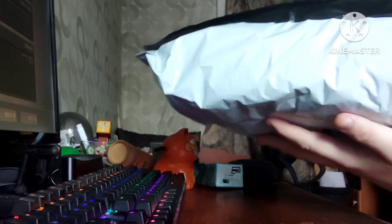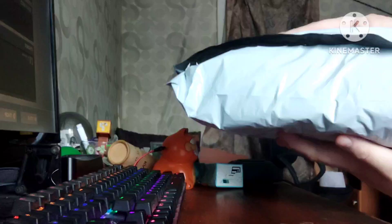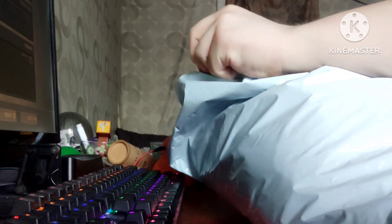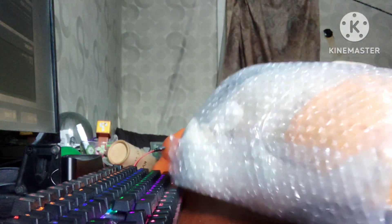Look at that, it has Jeffy inside. Wow, it's so soft. Let's unbox this thing. Oh my goodness, it's Jeffy!